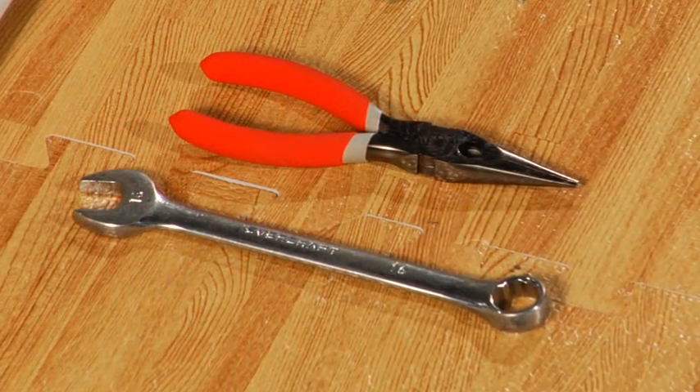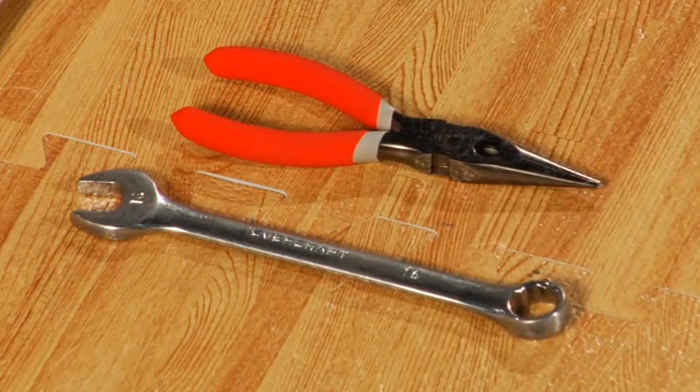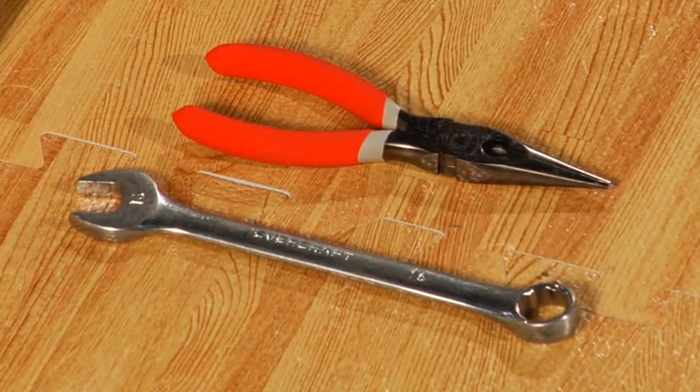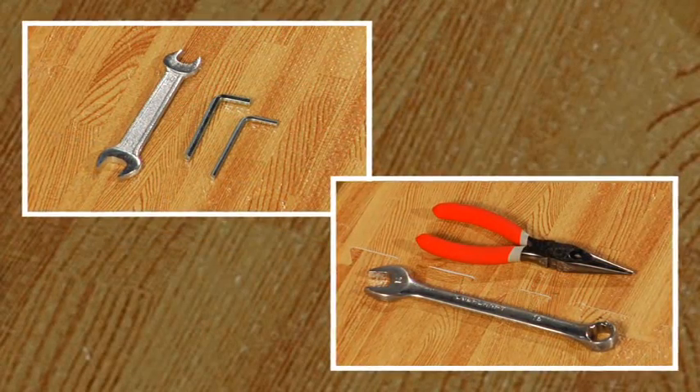Since we are setting up the five-foot quilt frame, it is helpful to have a 16mm closed end wrench and a set of needle nose pliers. These aren't included, but hopefully you'll have these in your toolbox at home. These five tools are all you need to put the quilt frame together.